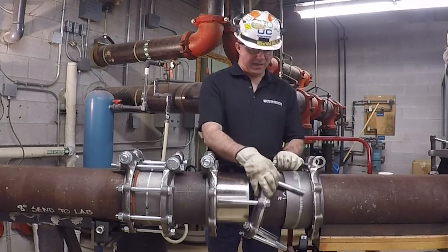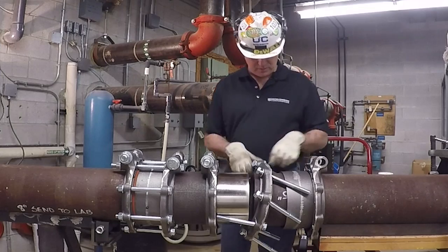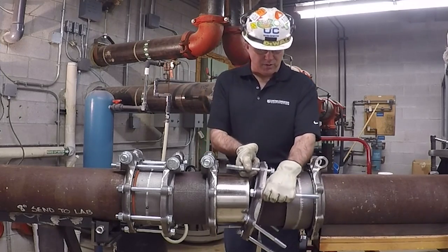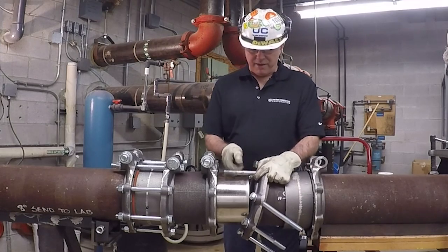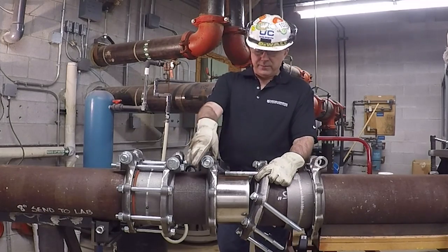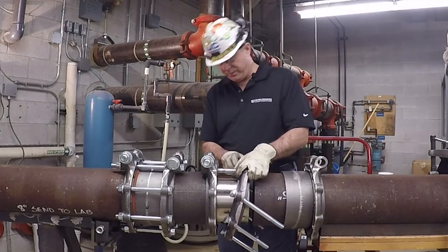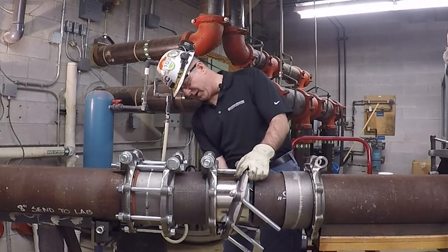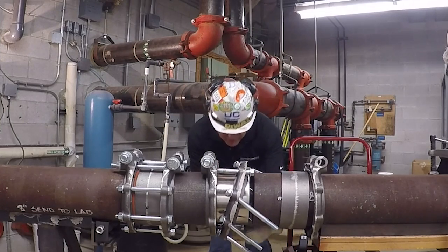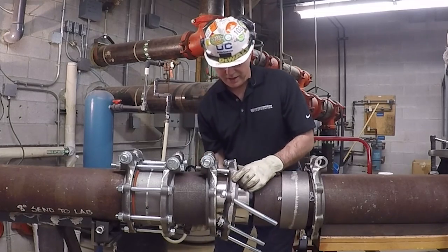Now that all bolts are in the flange clamp, I want to get them positioned. I'm going to rotate it so that the first of the shortest bolts goes through the corresponding hole on the locking flange clamp, then bring it over and line up the other shortest bolt — 180 degrees off — with its corresponding hole, and set it in place out of the way.